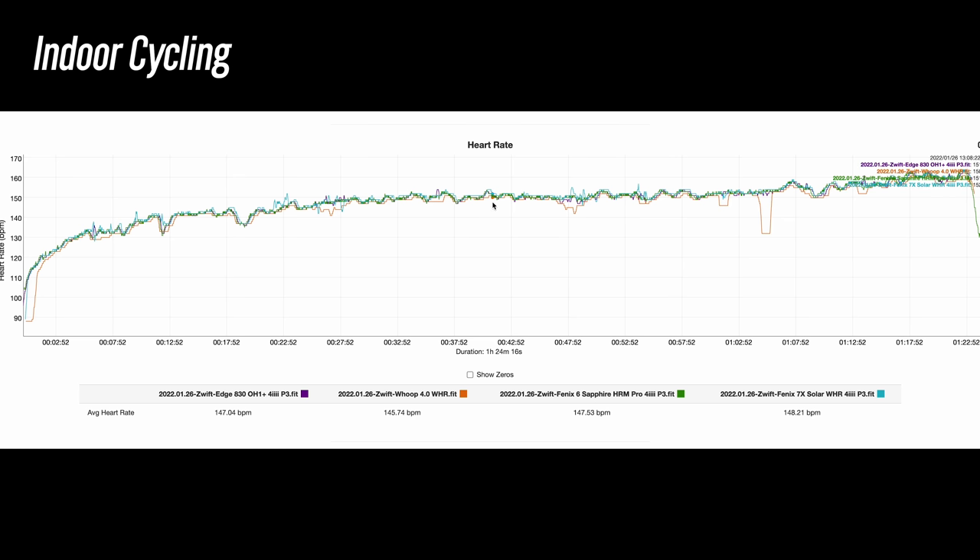For weight training, the WHOOP had a very hard time tracking quicker changes in heart rate and basically didn't track a lot of sets properly. The Garmin Fenix 7X Solar in blue isn't perfect by any means, but it at least tried and detected those quicker heart rate changes a little better. Interestingly, larger and heavier watches like the Garmin Epix and Fenix 7X tend to bounce around on the wrist more, which throws off heart rate sensors — yet WHOOP is a much lighter device, so I was expecting a little bit more from it.